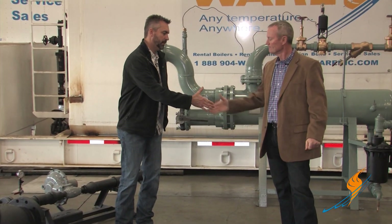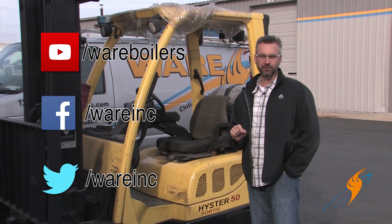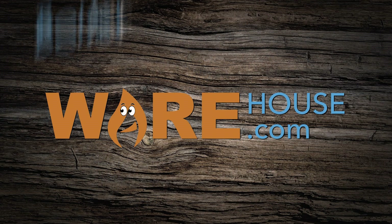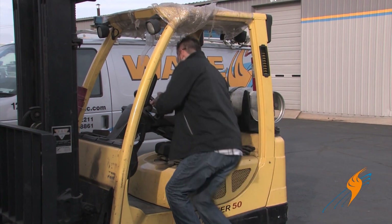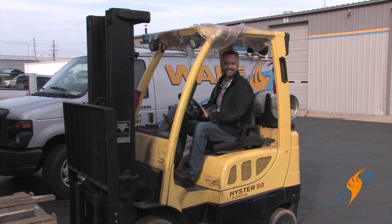We appreciate Steven stopping by — thank you so much, and hope you had a great Christmas. These pre-engineered packages really make the installation a lot easier and the rentals go a lot smoother. When you call for a rental, make sure you ask about these things. Don't forget to like us on Facebook, follow us on Twitter, and subscribe on our YouTube page. Also visit boilerwarehouse.com. We'll see you next time on The Boiling Point.